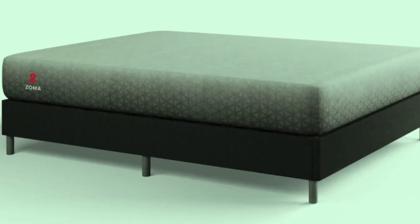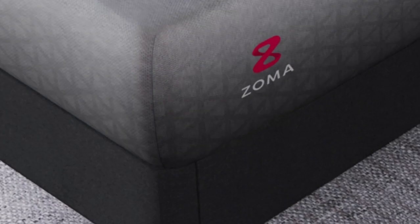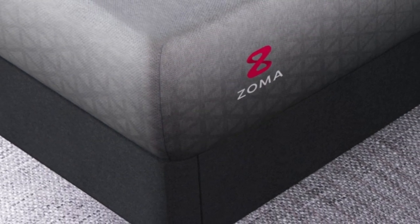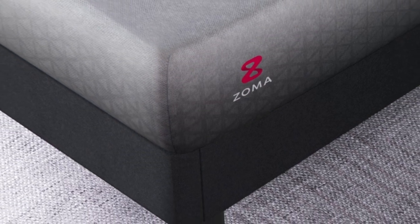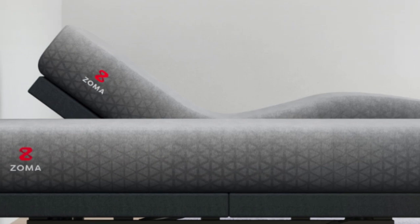The gel-infused foam keeps the mattress cool and inviting, perfect for camping in the desert and hot climates. The comfort layer is made with gel foam that wicks heat and moisture away from the surface, creating a cooling mattress.